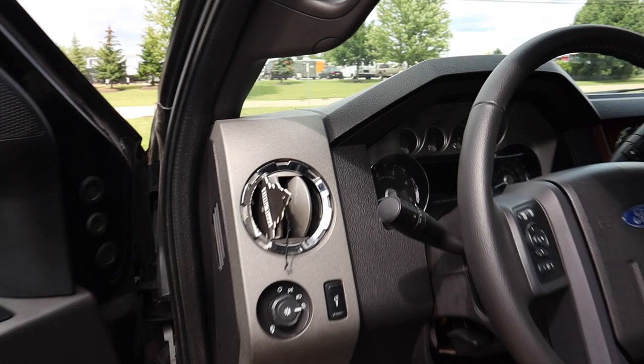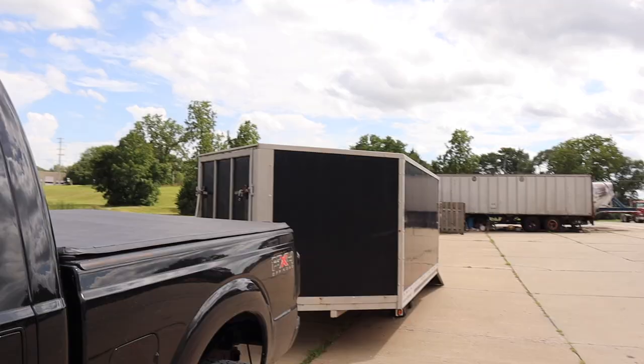By the way, this truck has 209,000 miles on it. I bought it with 192,000 less than a year ago — about 10 months ago — so I've put on about 17,000 miles in 10 months.